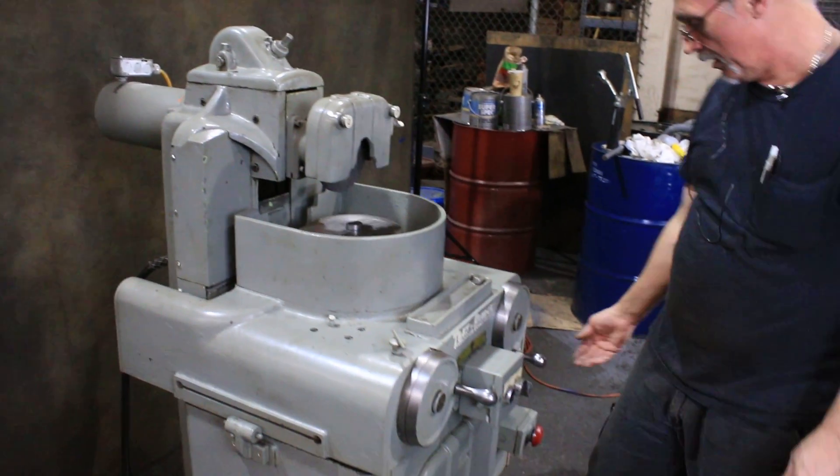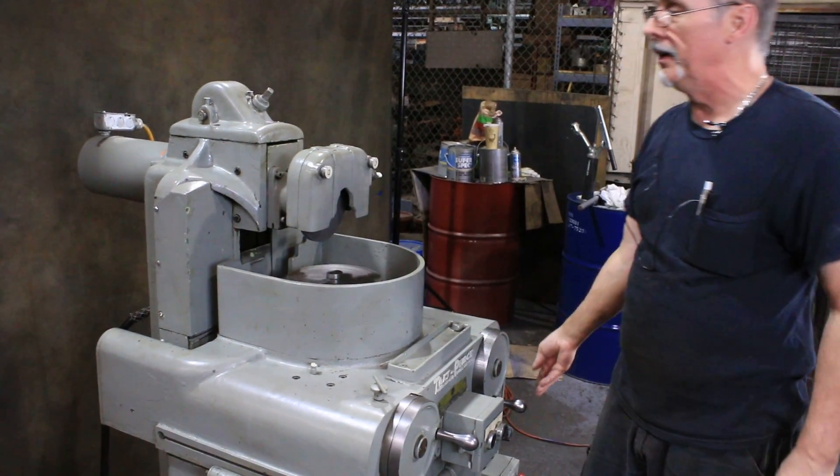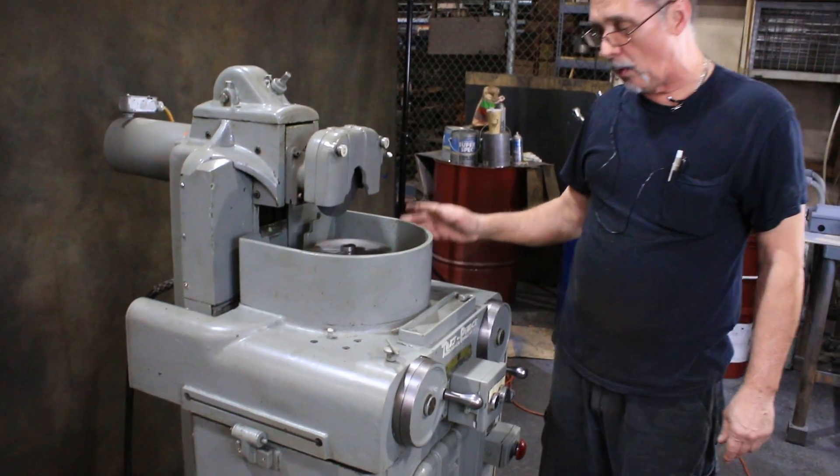It's running right now. I'll start the spindle for you. That's the spindle — it's a Pope spindle. It's nice and quiet.